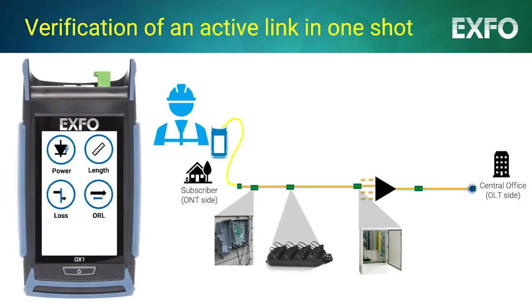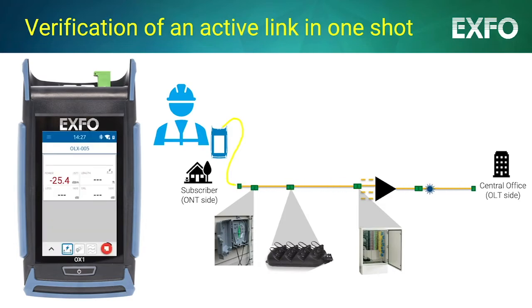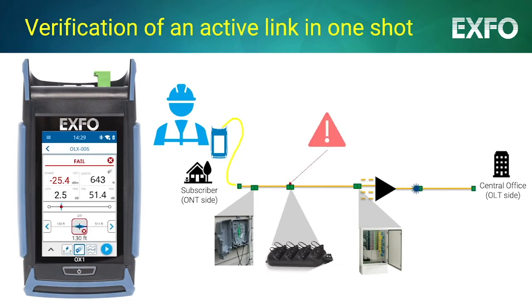With Optical Explorer, simply turn on the power reading and you're ready for all live fiber jobs. You are now three seconds away from link health assessment, or a couple of seconds more away — thanks to the patent-pending Fault Explorer — from flagging weaknesses and faults that may prevent optimal performance.